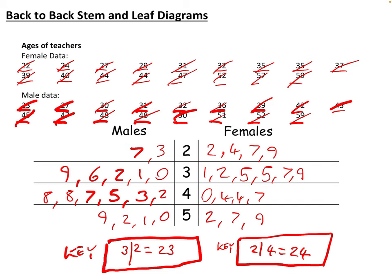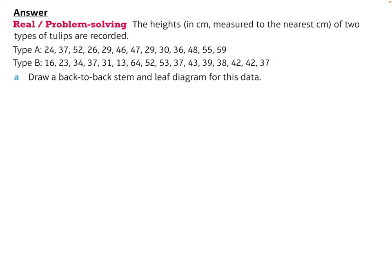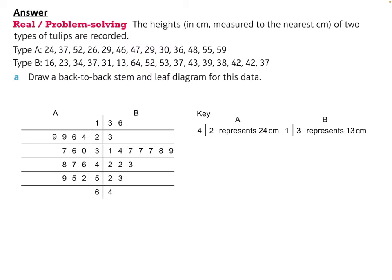Copy that into your book, then here's a question for you — the heights in centimetres, so you do have a unit of measurement. Draw a back-to-back stem and leaf diagram. Pause the video and have a go, then resume once you've done so. Here's the answer: your back-to-back stem and leaf should have looked like this, with type a on one side, type b on the other, and two keys — one for each type.